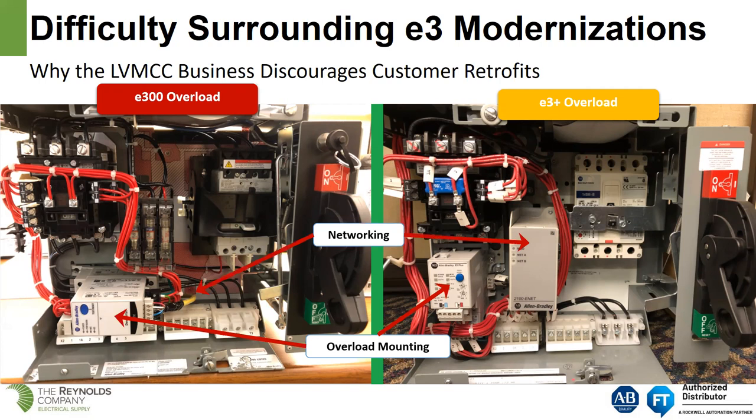Regarding networking: we talked about the 2100 E-Net earlier. In order to get an E3 Plus on Ethernet, we had to add a 2100 E-Net box. That allowed customers to get the DeviceNet overload relay communicating on the Ethernet network. The wiring can be quite busy with all the I/O and auxiliary contacts. The E3 Plus has no top I/O terminals, while on the E300 we have I/O terminals on both ends of the overload relay.